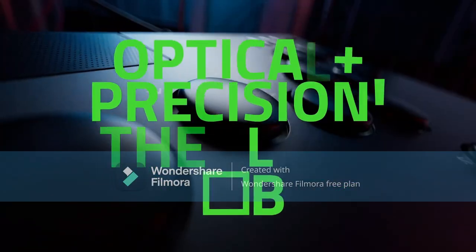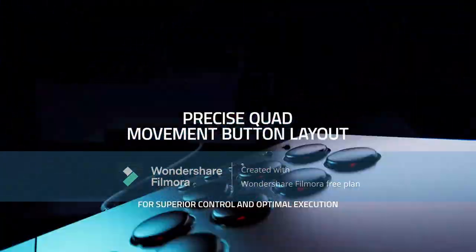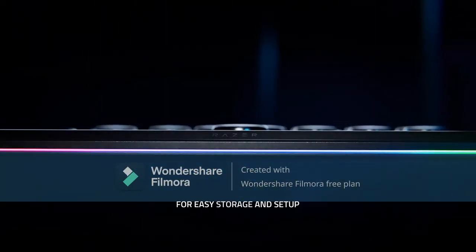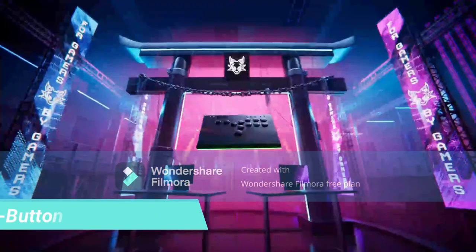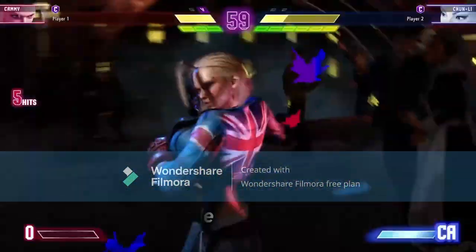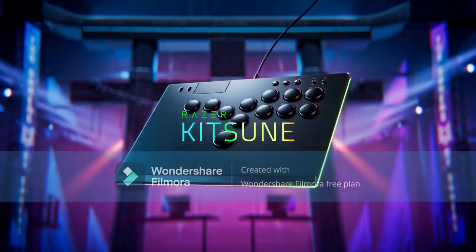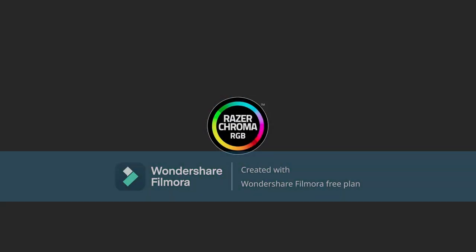Razer Kitsune All-Button Arcade Controller for PS5, PlayStation 5 and PC. Low-Profile Optical Switches, Slim Form Factor, Removable Top Plate, Chroma RGB Lighting, USB Type-C Black. Cable Security Clasp and Tournament Lock Switch with a built-in lock to fasten the cable and a lock switch that disables non-essential buttons. Secure the win in the heat of competition by eliminating accidental inputs and disconnections.